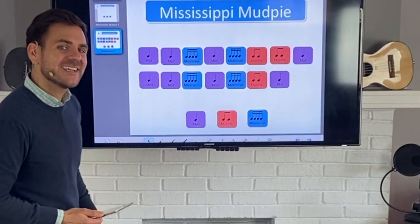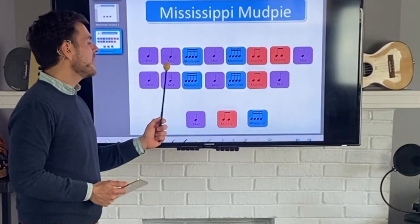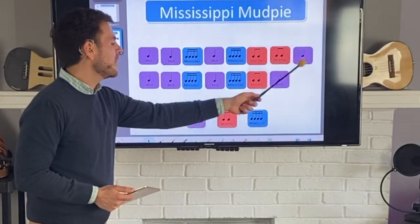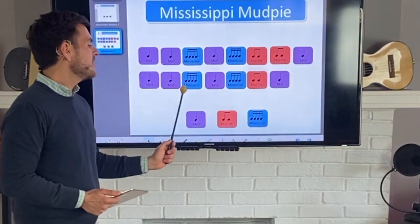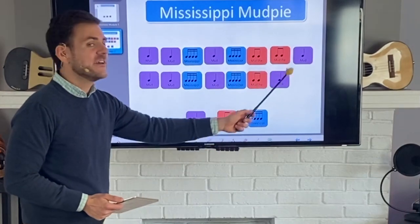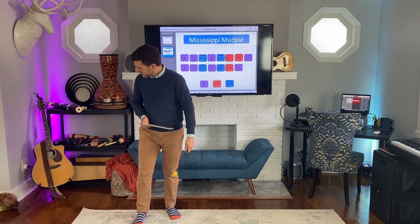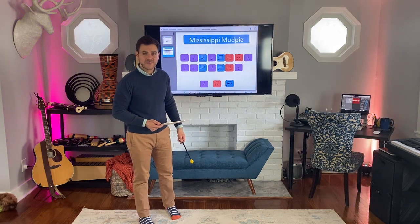All right, let's put all the blocks back and see how you did. Here they all are again. Ready? Say it: mud, mud, Mississippi mud, Mississippi mud pie, mud pie, mud. Mud, mud, Mississippi mud, Mississippi mud pie, mud. My Weimaraner is making a lot of noise over here, sorry about that.